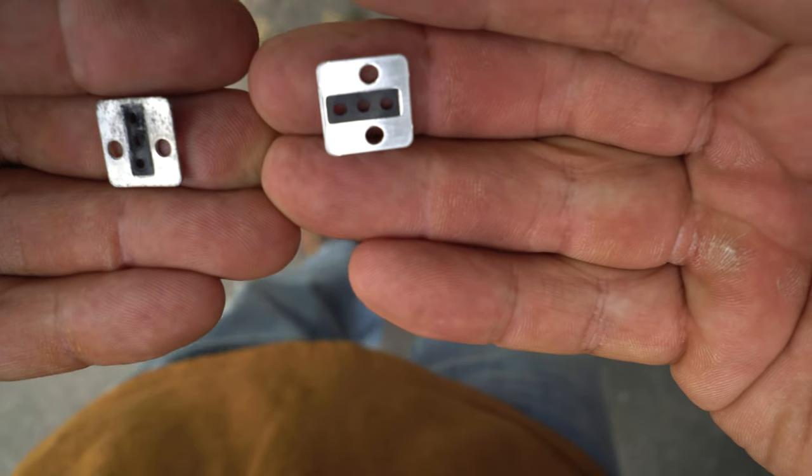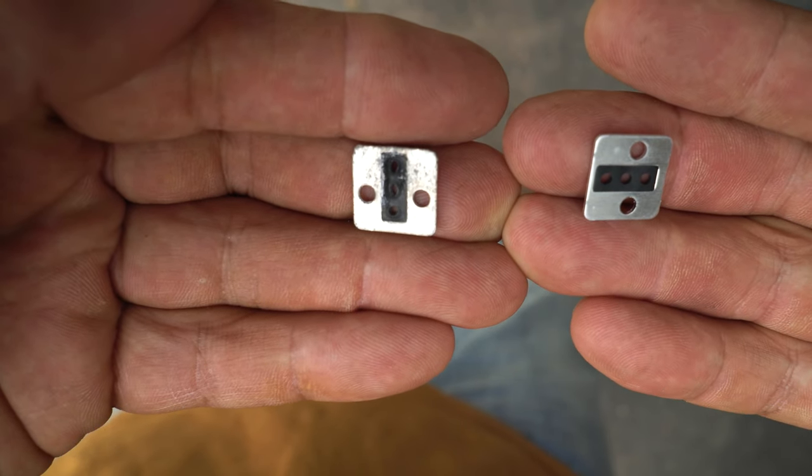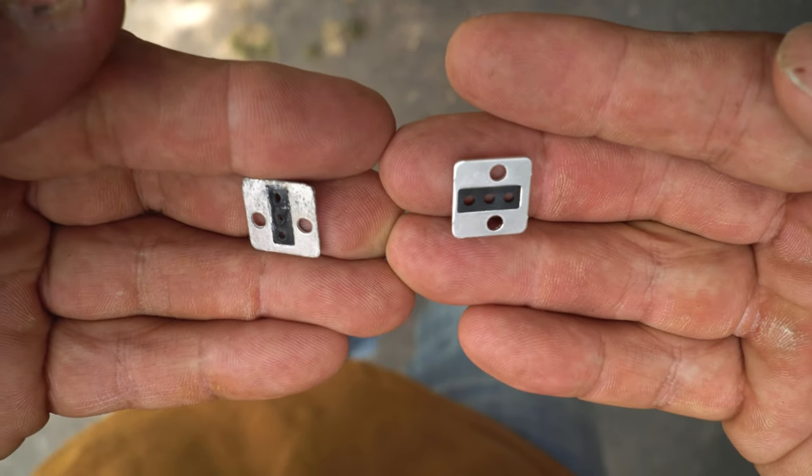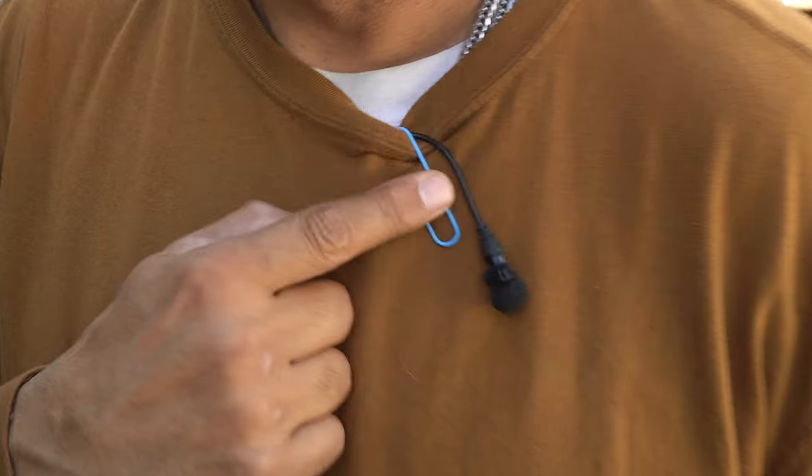What's up guys? Important video today. The shiny one where the holes are round, and if you look at the left one where the holes are oblong, that's why the hoist wasn't working. Today's an important video. I'm going to say that again because it's important. Look what I do for you — I wear paper clips for you.